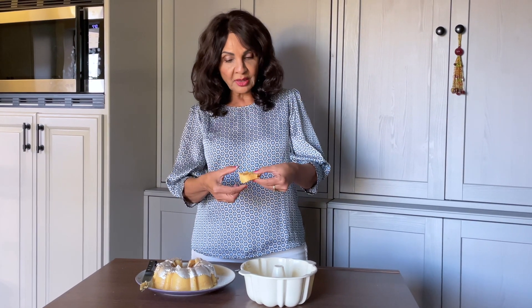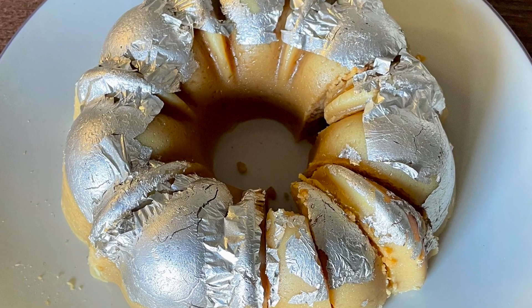The texture is soft, but once we put it in the refrigerator, it's going to get firmer. For this and other recipes, go to rashmisrecipes.com.